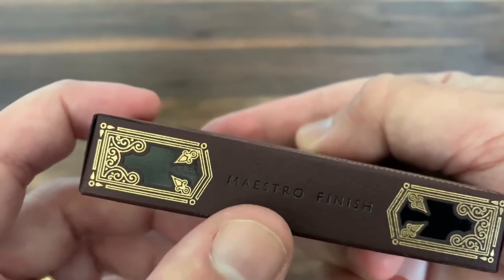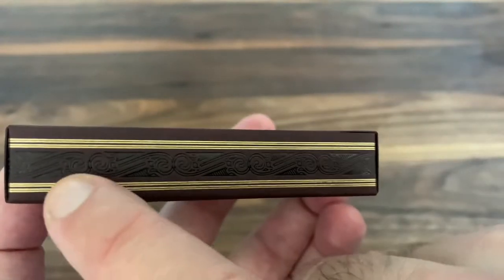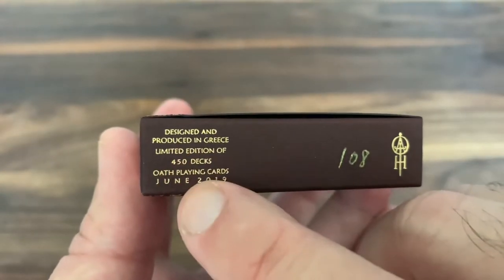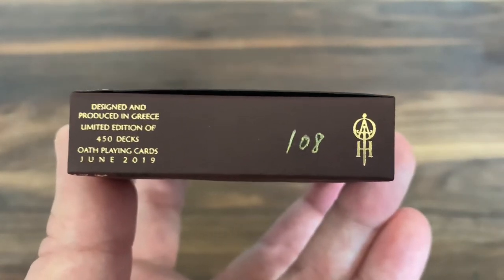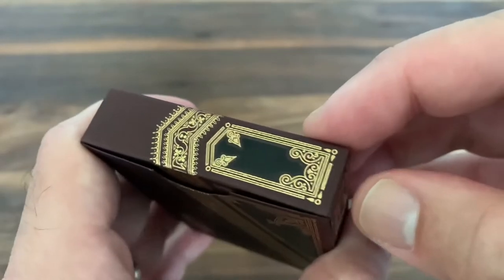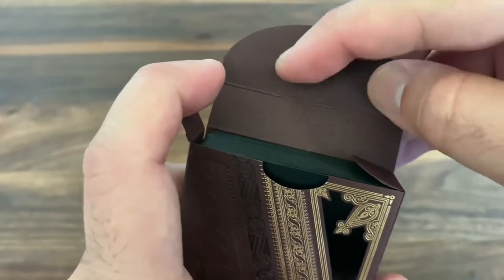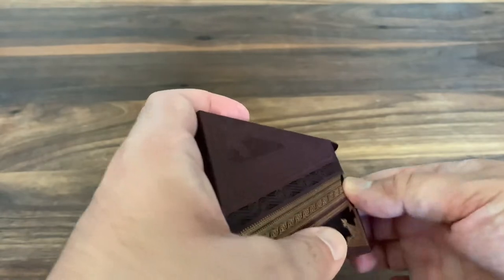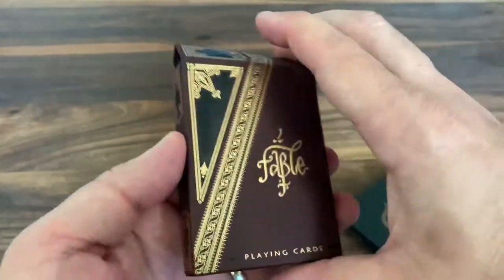You turn to the side, you've got Maestro Finish — that's the finish he uses on the cards. Some more black and gold elements there on the sides. On the other side, just a really fancy pattern in black foil running down the side. The bottom has your ad copy. You can see these are designed and produced in Greece, and it's a limited edition of 450 decks. It is also hand numbered at the bottom right there by the Oath logo. So I've got number 108, done in really thin gold pen. The top has more continuation of that gold and black design, and the inner flap is more of the same. Nothing printed on the interior, but you can see some of the embossing done on the tuck case — nice, deep embossing. So very luxury feeling tuck case, beautifully done, very much in keeping with the great work that Lotrek does on all of his tuck cases.